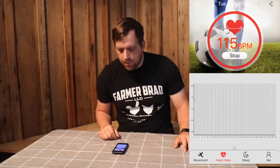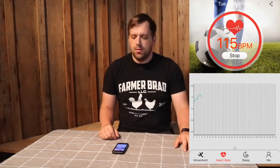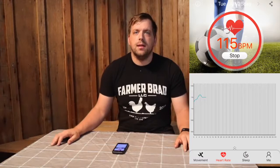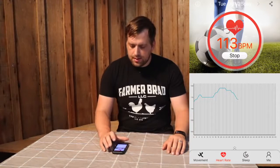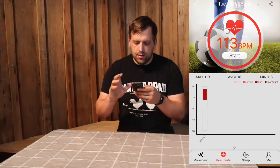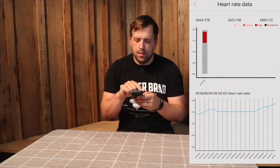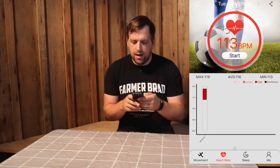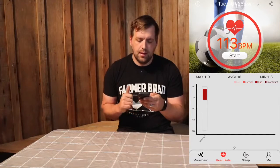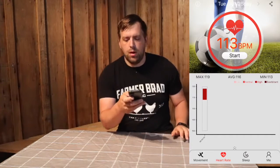You can see whether or not it reaches your target beats per minute goal. Right now I'm at 116 beats per minute, which is a little higher than normal, but I did just kind of wake up. Once you've done your workout session, you can click stop and it will show you the range. My average was 116, the max was 119, and the minimum was 113.